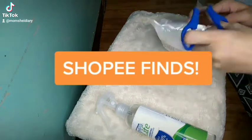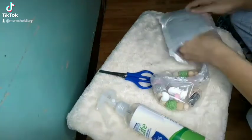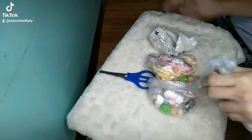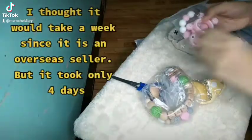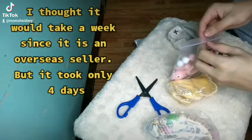Shopee Finds! Finally my order has arrived. I thought it would take a week since it is an overseas seller, but it took only four days.